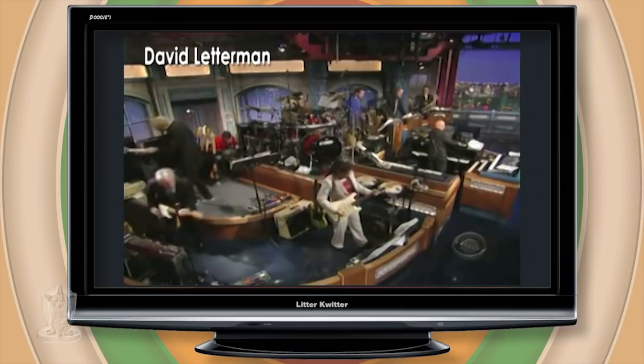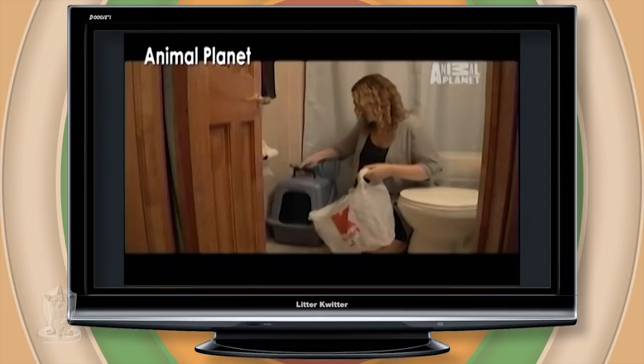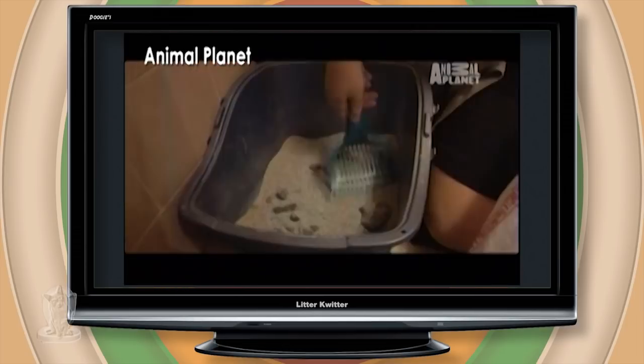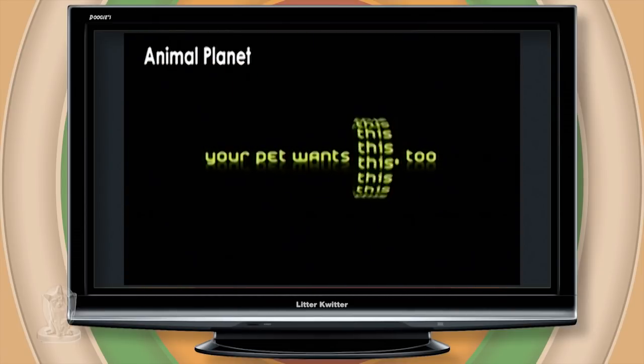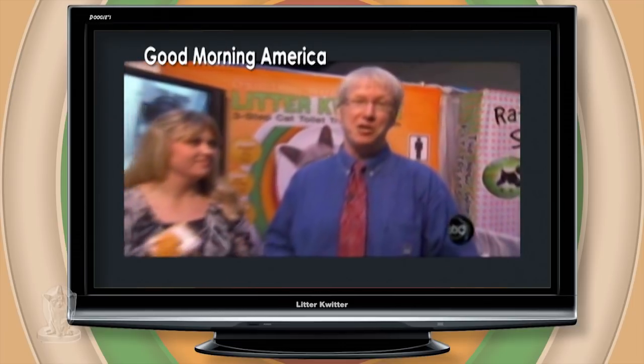Tonight's top ten list is brought to you by Litter Quitter. The litter box — scourge of the modern cat owner. Instead, Joe, along with her marketing exec husband Terry, invented the Litter Quitter. Get your cat to do number two, not in a litter box...